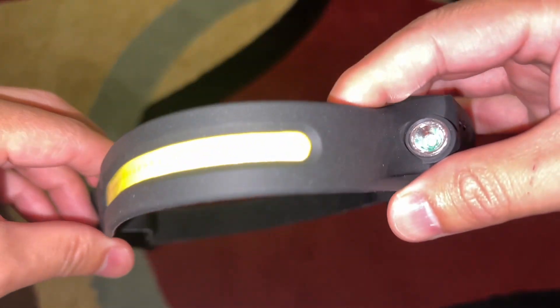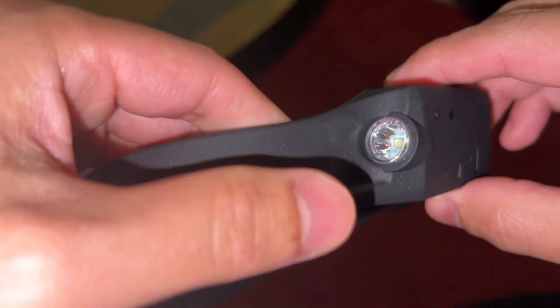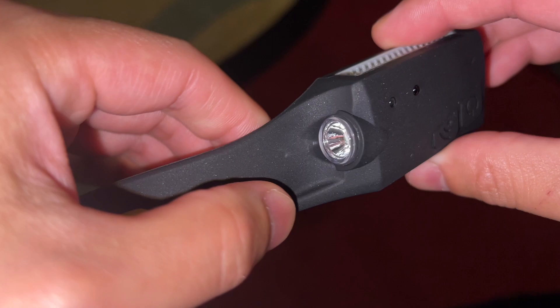So this is the LED strip in the very front — this is what it looks like right here. And it has this flashlight right over here in the corner.